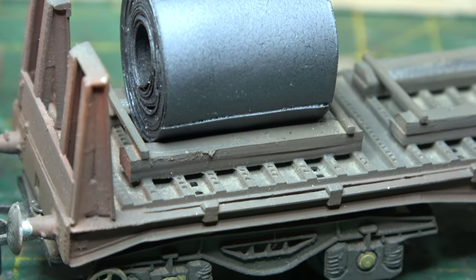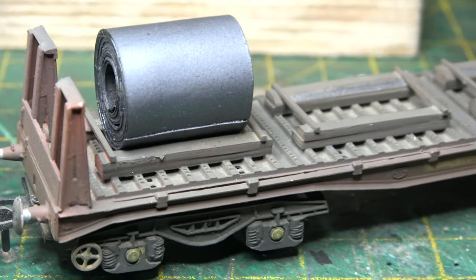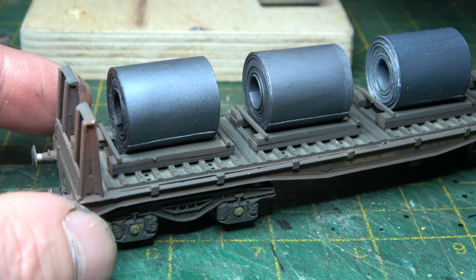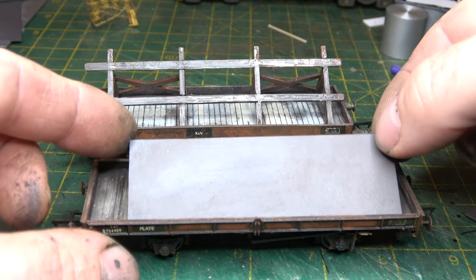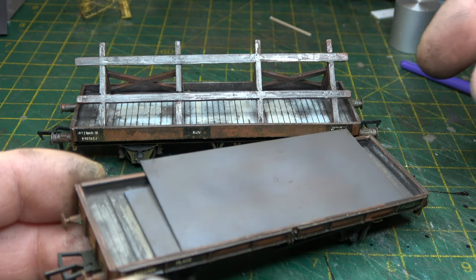Let's load some wagons — being careful not to annoy Brian by getting the coils with the seam at between seven and eight o'clock. He was a loads examiner and he does me all the time on this sort of stuff. The plate steel just drops in the plate wagon.